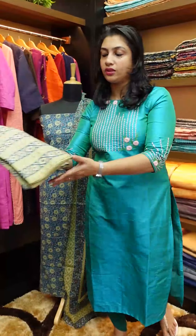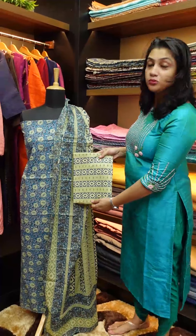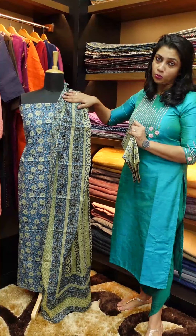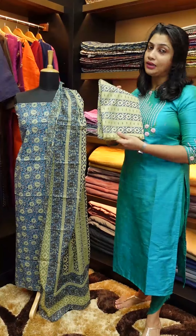This is the bottom piece. It's a top-bottom set — a complete collection.